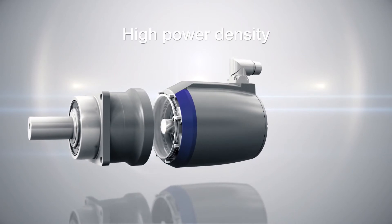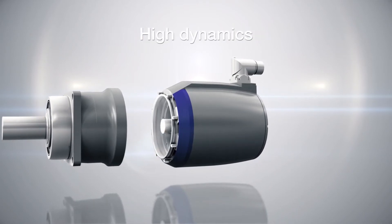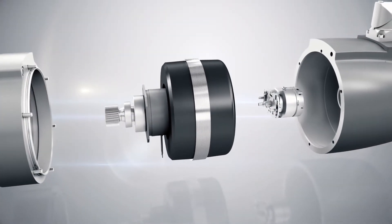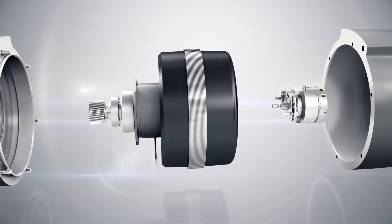High power density, high dynamics, short structural length. The core of the actuator is, contrary to the gearbox, not the toothing but the synchronous servo motor.